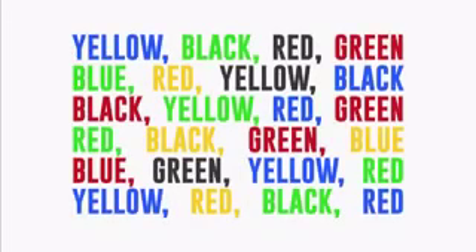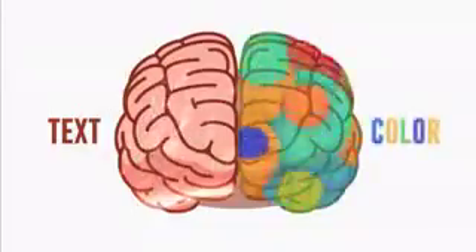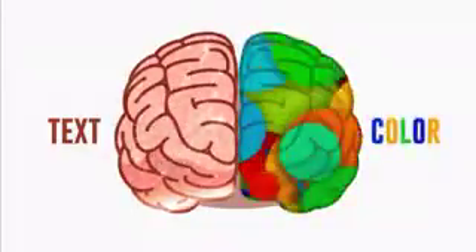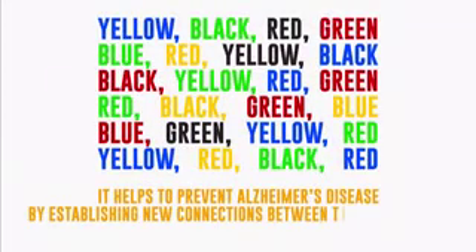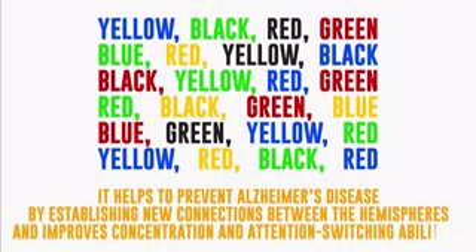Did you manage to do it? Expect it to be difficult at first, since the sections responsible for text perception and color perception are located in different hemispheres of the brain. Why is this exercise beneficial to your brain? It helps to prevent Alzheimer's disease by establishing new connections between the hemispheres, and improves concentration and attention switching abilities.